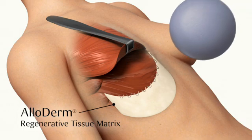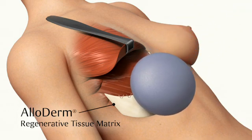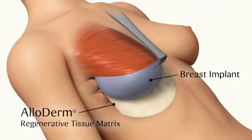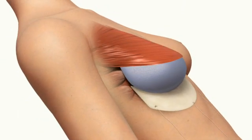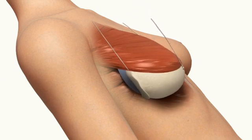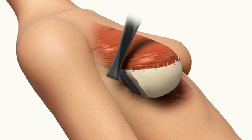Alloderm Tissue Matrix is derived from donated human tissue and acts as a replacement for missing tissue in the body. It also provides additional tissue for breast implant coverage where tissue may be very thin or has been removed. Alloderm Tissue Matrix acts as a hammock for the breast implant and enables the surgeon to easily manipulate the implant position, which can result in a more natural-looking breast.